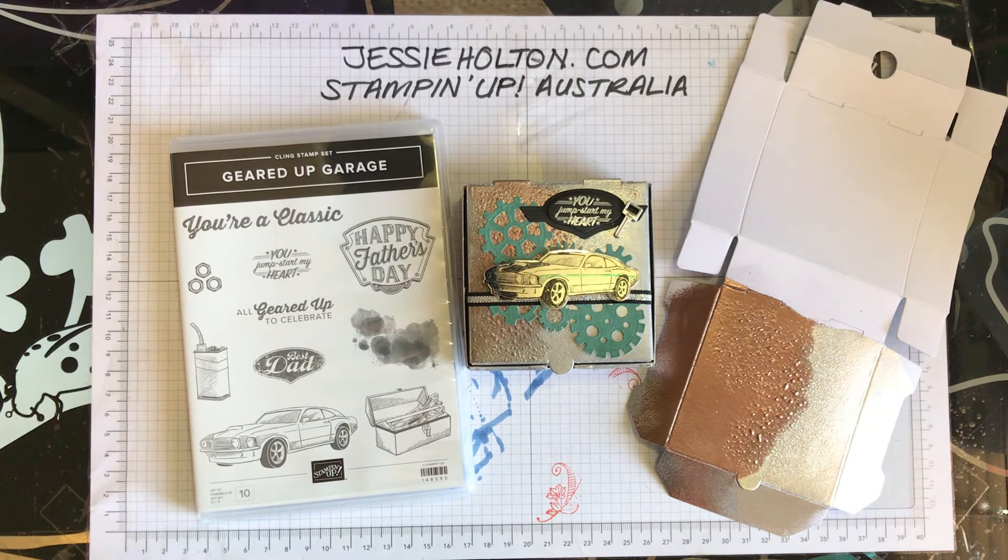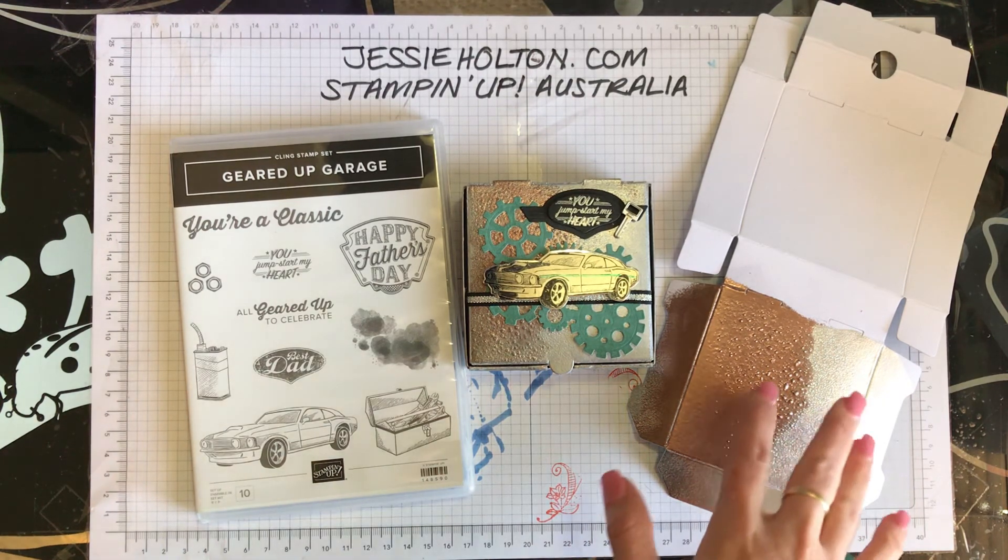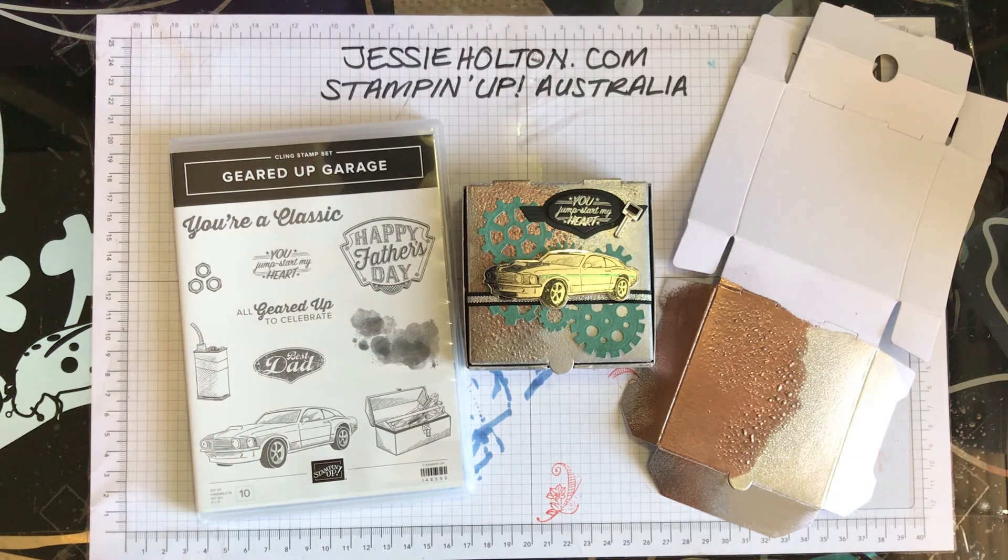Sailabration runs from January through March, and for every $90 you spend on my online shop you get to choose a freebie. So if you have any questions, just let me know. This is Jessie Halton — have a good day! Bye!